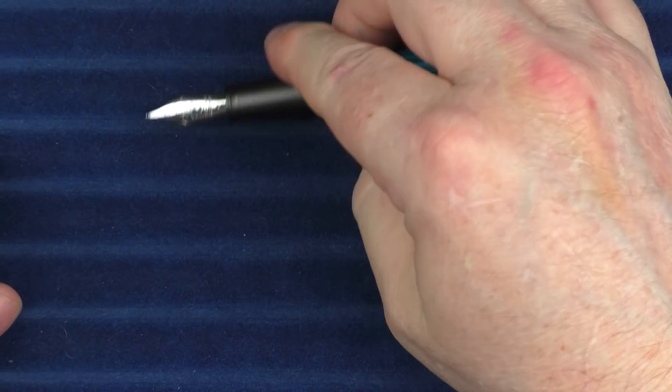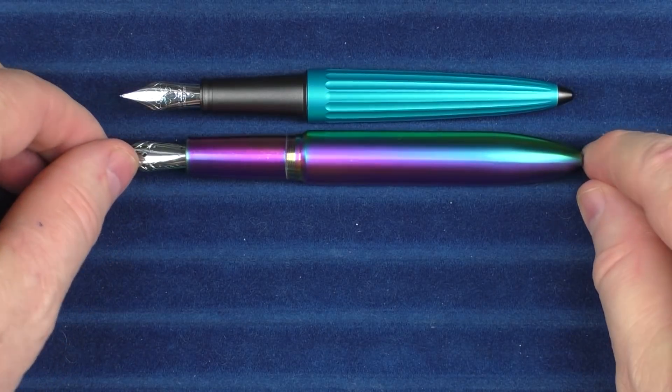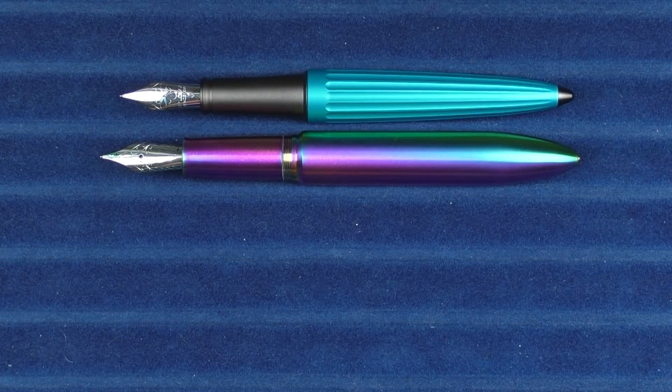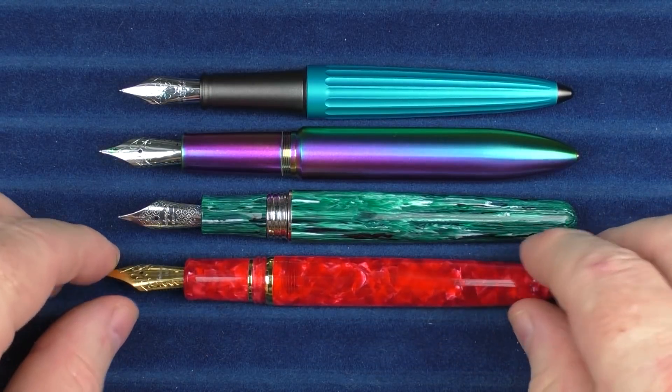Here are some uncapped comparisons. Here it is with the Gravitas Skittles, then the Montegrappa Elmo, and here is the Esterbrook Esti.